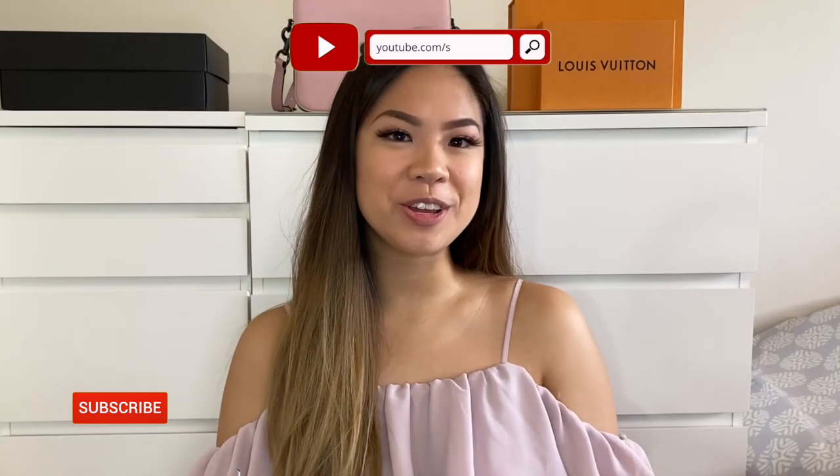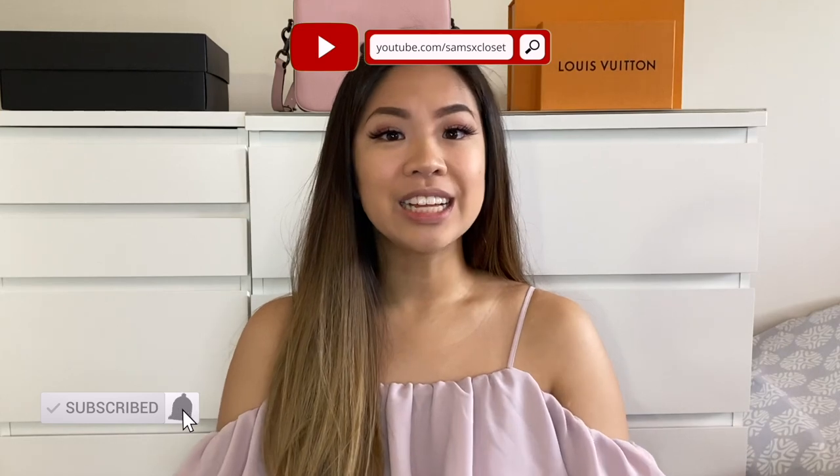Hi guys, welcome back to my channel. If you are new, my name is Samantha. Today's video will be on the felt inserts for the LV Toiletry 26.